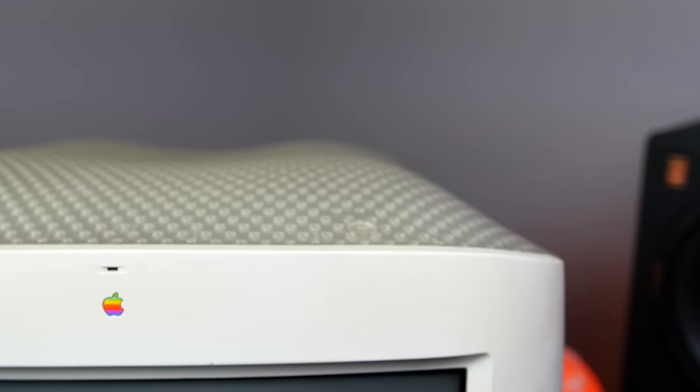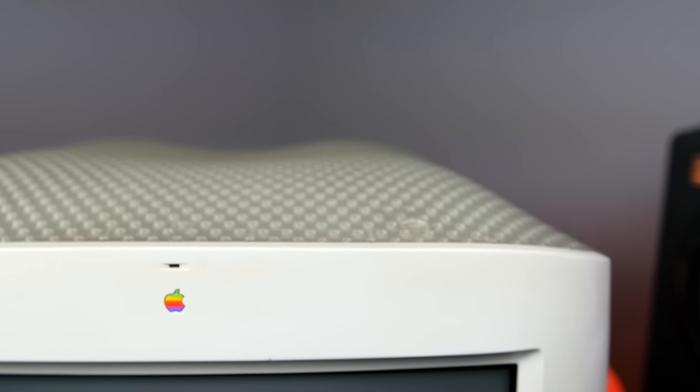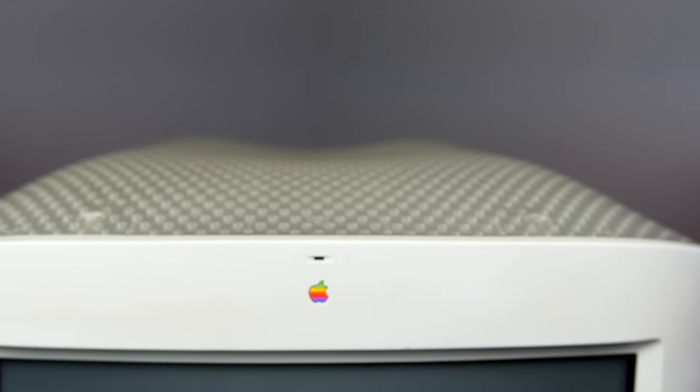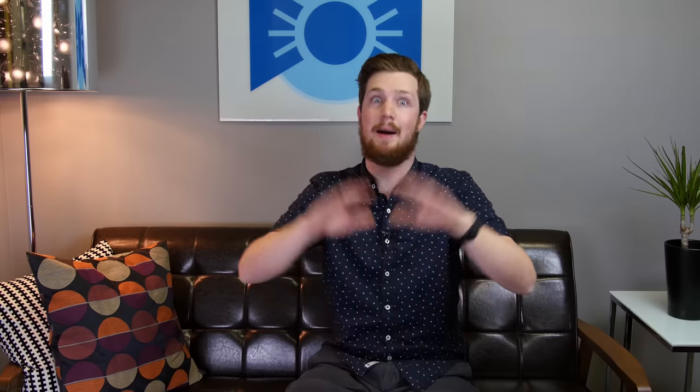On the top of the computer you can see that original translucent plastic in action. It has yellowed over the years, but it didn't look very sexy in 1998 either. The design was actually rather controversial as many educators said the plastic looked like female breasts. I'm no boob expert, but I just can't see it — what do you think? Let me know in the comments section below.